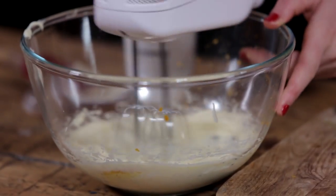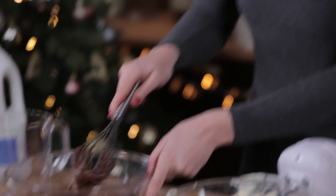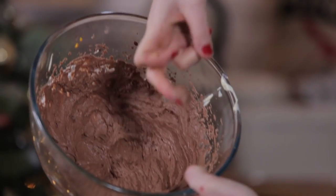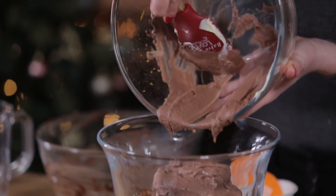Next up we're going to grab ourselves a whisk. You want your ganache to cool, then we're going to combine this and blast it. Look at this consistency — it's so light. This is then going to go on top of our panettone.